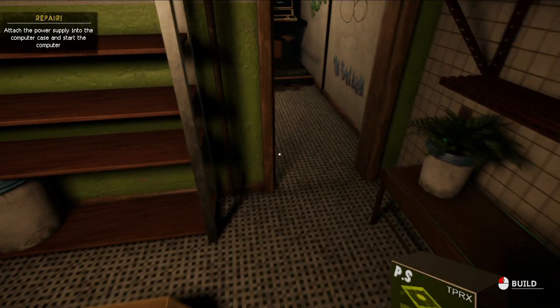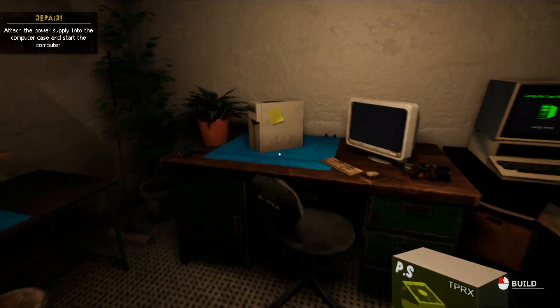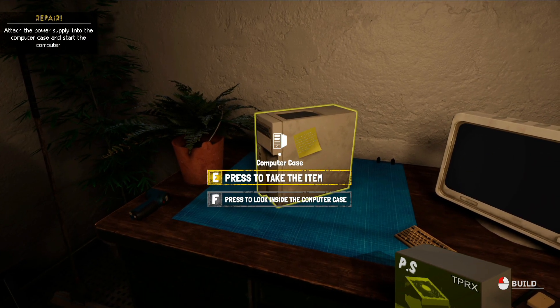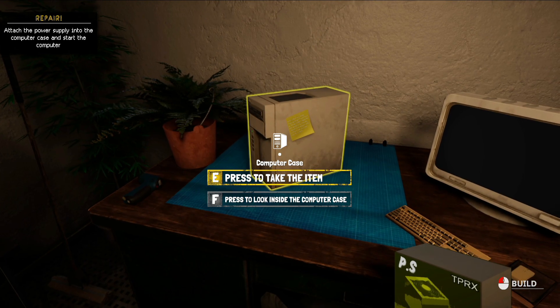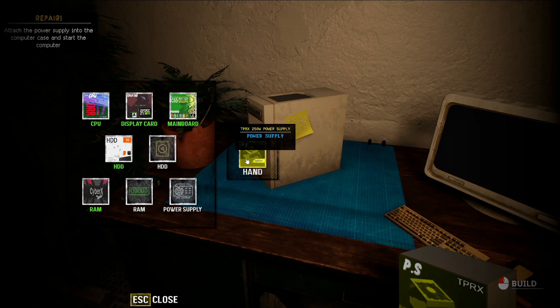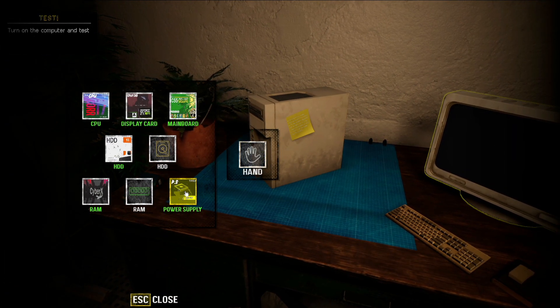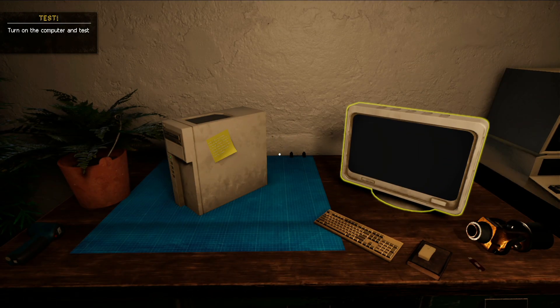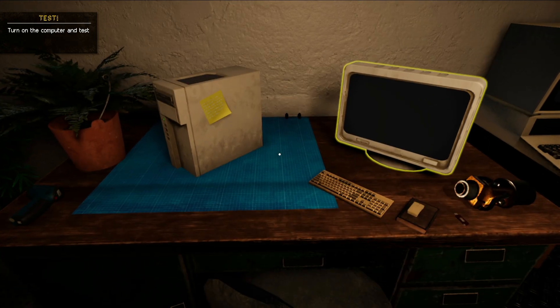We press F to open the package and take the item — it's now in our hand. Then we press F again to look inside the computer, and we drag the power supply into the correct slot. It's fixed! At the top left it now says 'Turn on the computer and test.'